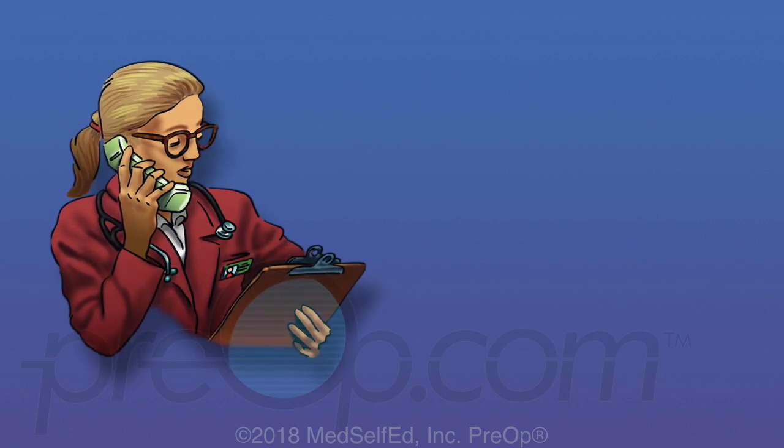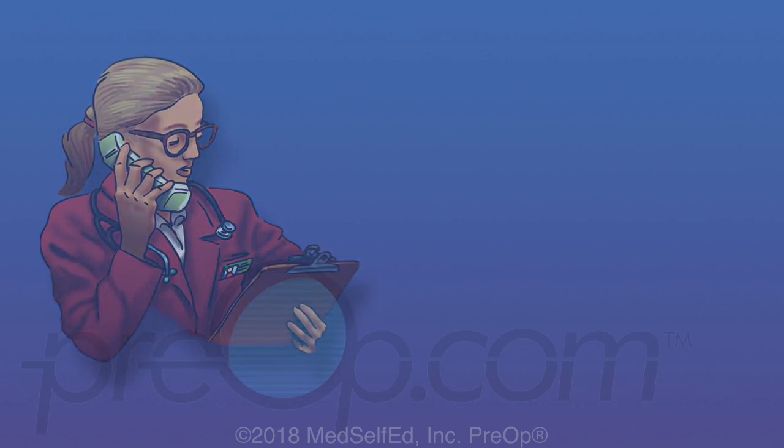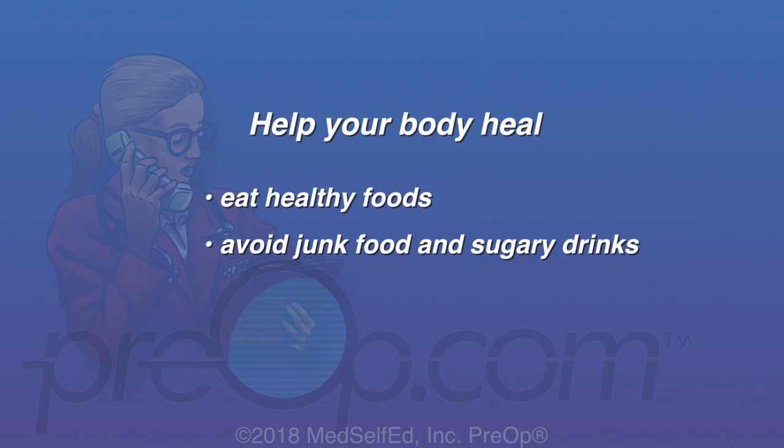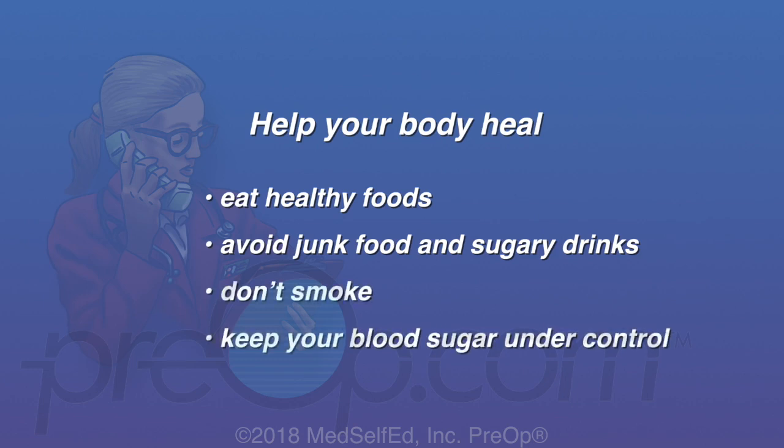Hospital admission, medication or surgery may be needed to correct some problems. To help your body heal, eat healthy foods, avoid junk food and sugary drinks, don't smoke, and keep your blood sugar under control if you are diabetic. Smoking and high blood sugar both slow healing.